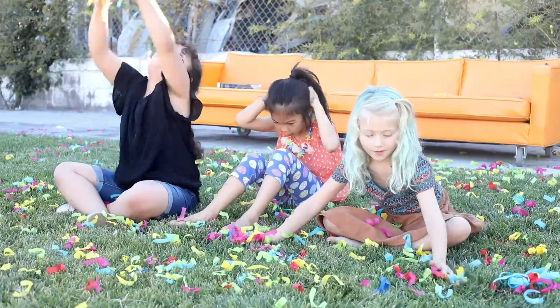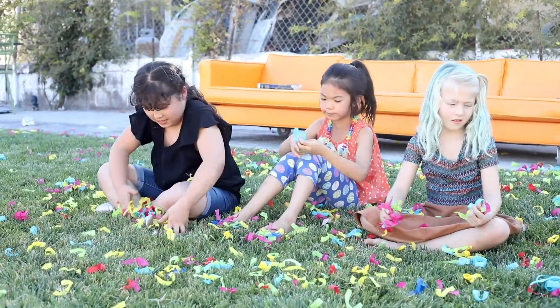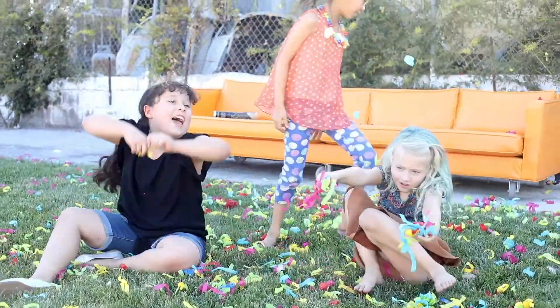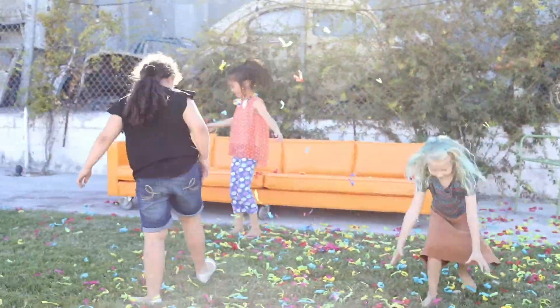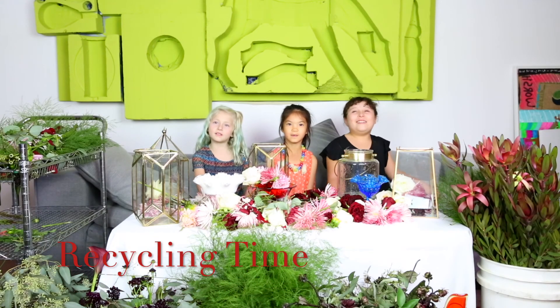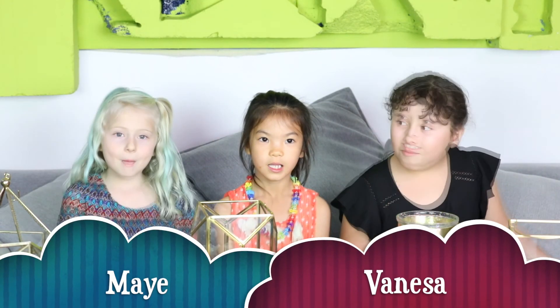Recycling Time! Hi guys! Welcome to Recycling Time with me and Vanessa. My name is May. My name is Vanessa.